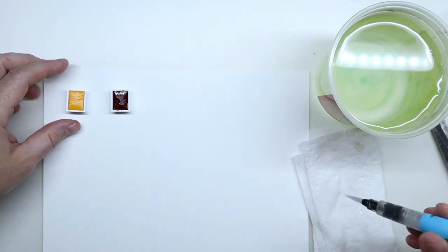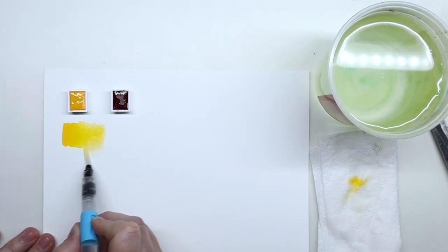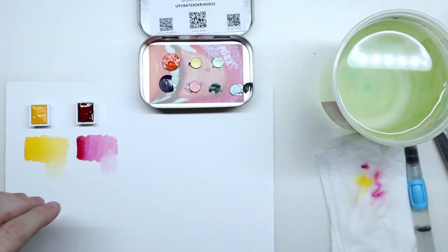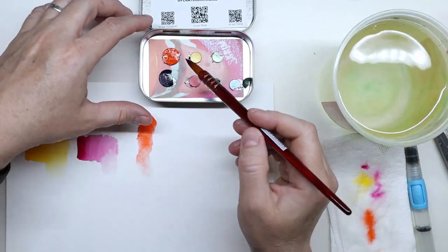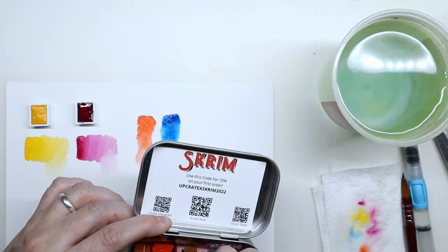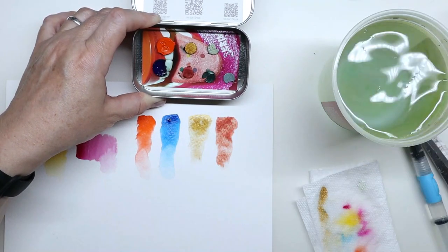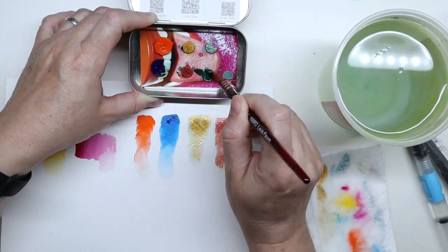I was very happily surprised by the Van Gogh watercolors — they're very pigmented and the colors are super pretty. The two Scrim watercolors are also very beautiful: the orange and the blue. Both are very pigmented, and that orange — I'm not sure I've ever seen an orange like that in a watercolor. I was not as impressed with the metallic colors, though I don't use metallic colors very often, especially in watercolor form. They were a little bit harder to activate.